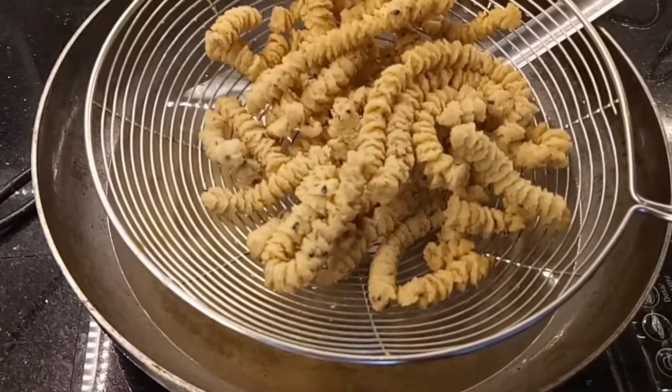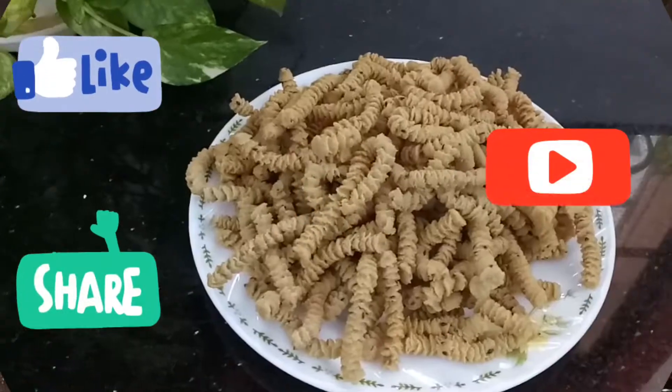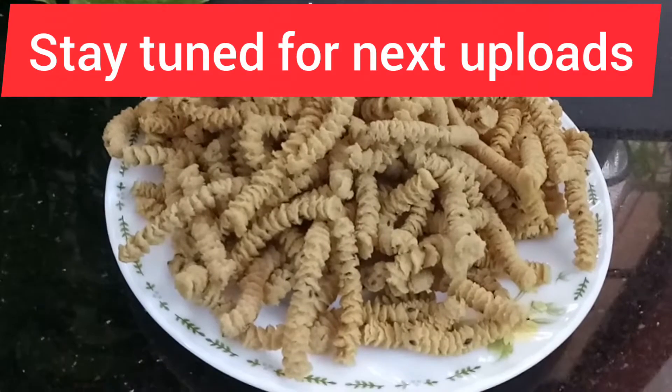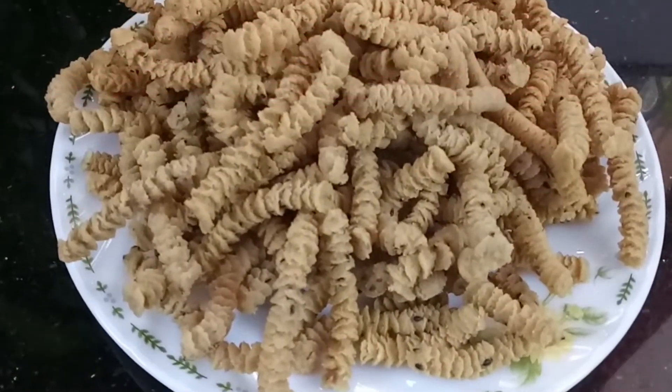Brown, tasty item, crispy item — this is all. You can give feedback and you can see this video and the next videos. Bye bye, thank you!